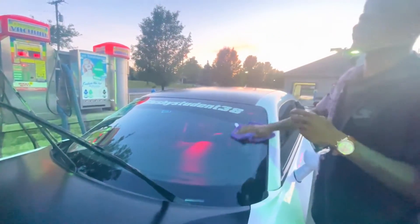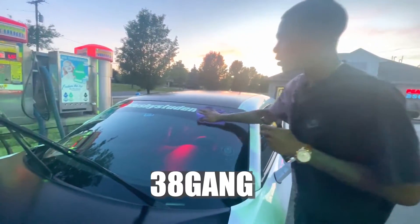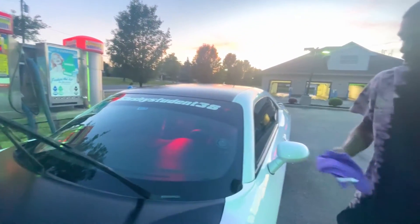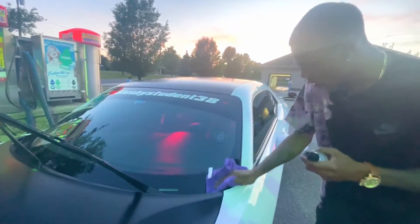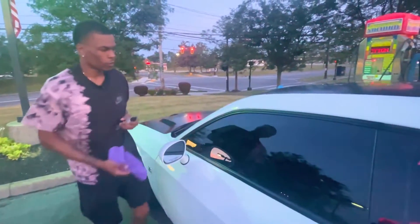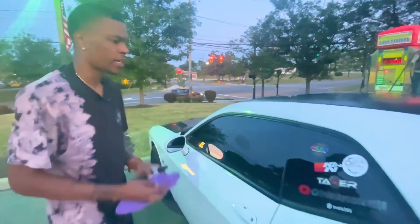If y'all want to buy some of this stuff from New Auto, the code is 38 gang — it's a 20% off code. I don't know how much these go for but I know the waterless spray goes for like $17.99 or something like that. I ain't even gonna cap, I like Shine Armor's products.